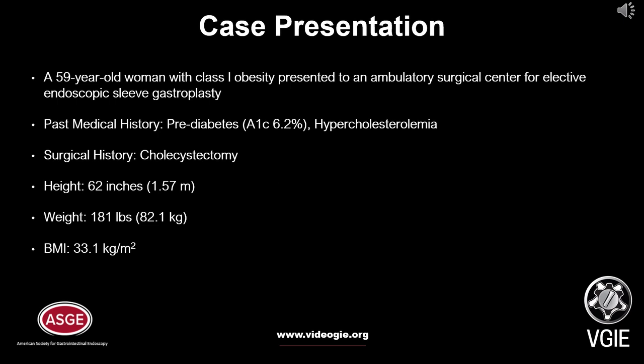A 59-year-old woman with class 1 obesity presented to an ambulatory surgical center for elective endoscopic sleeve gastroplasty. The patient had a past medical history of prediabetes and hypercholesterolemia, with a surgical history of cholecystectomy. The patient had a height of 62 inches, weight of 181 pounds, and BMI of 33.1.